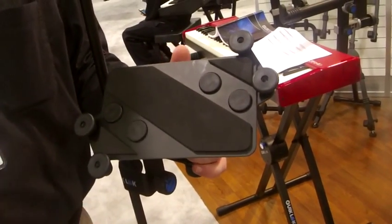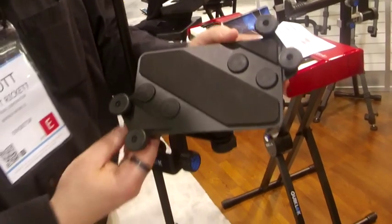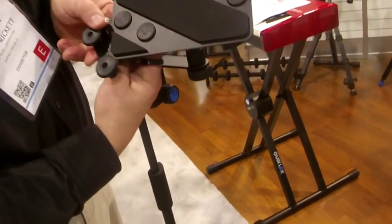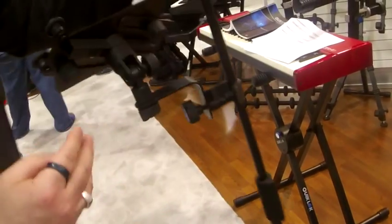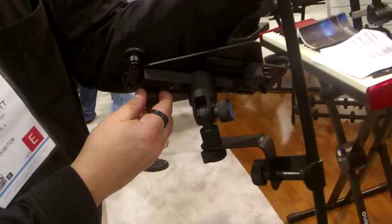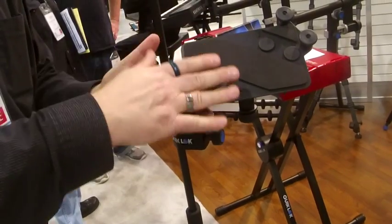This is a tablet holder. It fits all tablets — iPad 2, iPad Air, what have you. The thing that we do here is we have this tightening adjustment in the back, so you can definitely tighten and secure any of your tablets. You can even come down later and clamp this piece down here to really get a tight fit.